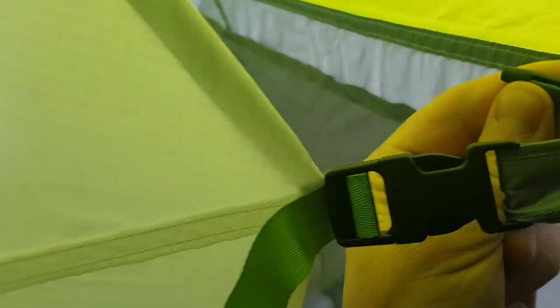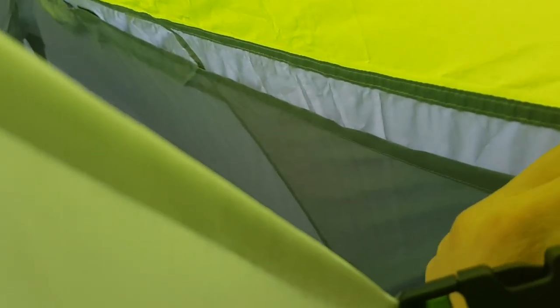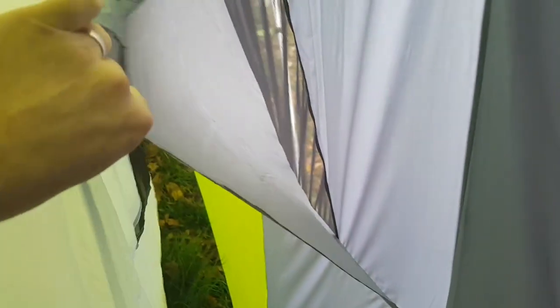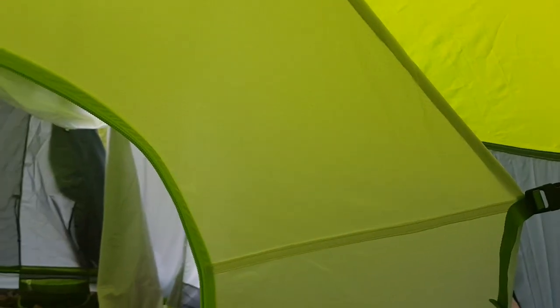I've seen a couple of people in older reviews wonder about how good this window setup is in extreme weather. But it seems like you can buckle these in - it's just velcro and little straps, but I think the way it's built it would be almost impossible for rain to get in if you've got these buckled and the tent is guyed out appropriately. I say that having not actually tested it yet.